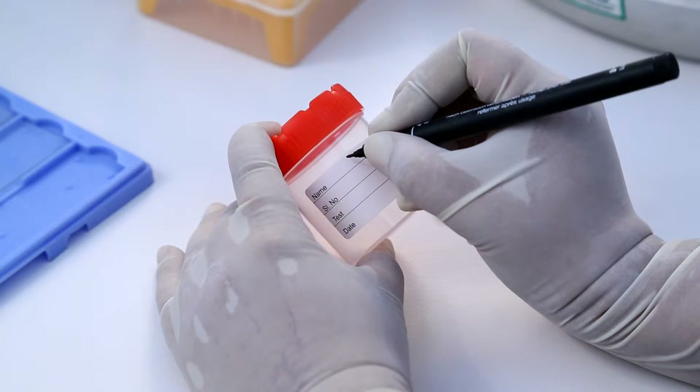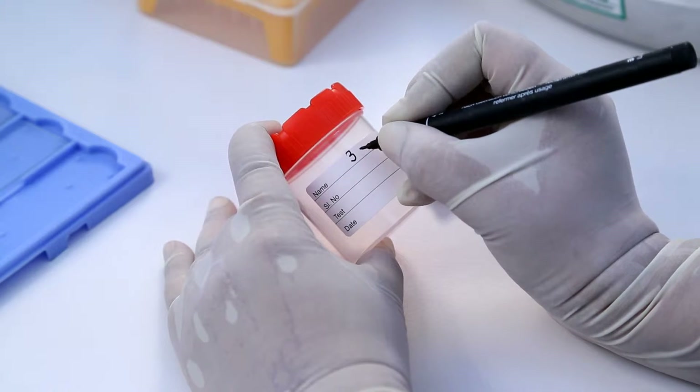Bring all the reagents to room temperature. Label the container with ID.